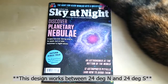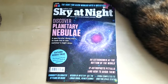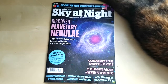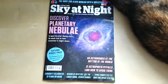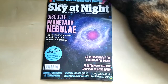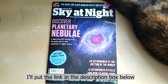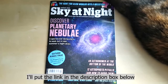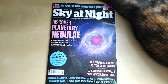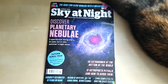It can't be used in the far north and south regions, but it can be adapted to work anywhere in the world. The data tables you'll need to find out what the length of the gnomon and other things need to be can be found on the Sky at Night Magazine website — the details are on page five of the magazine.